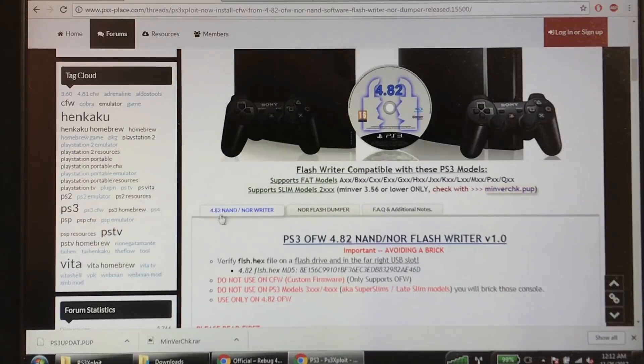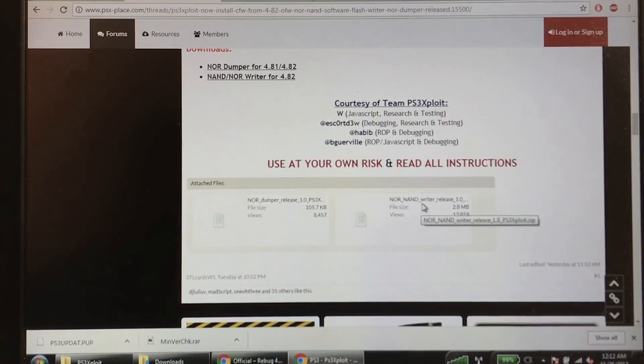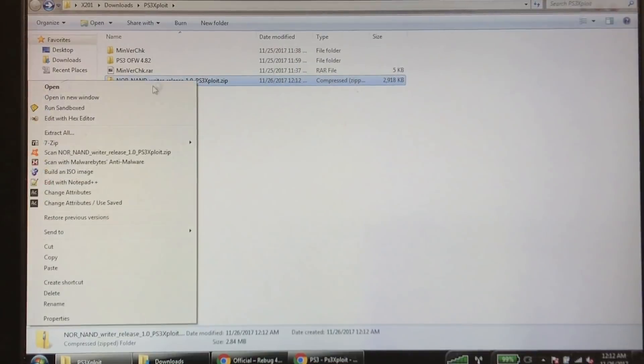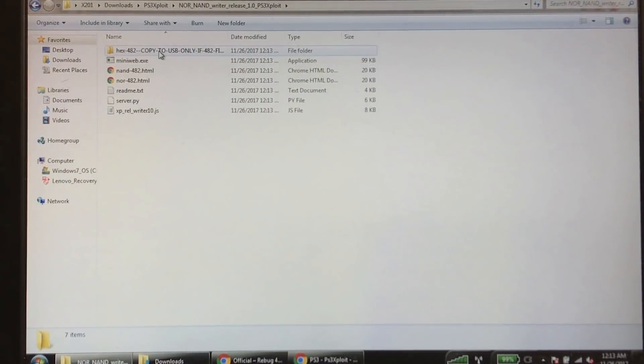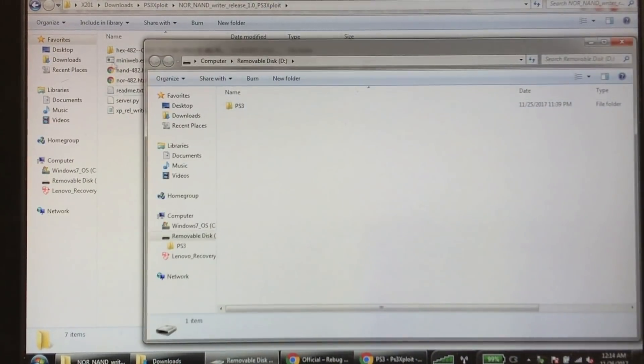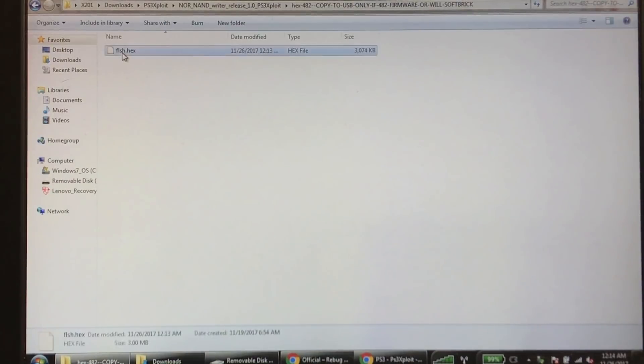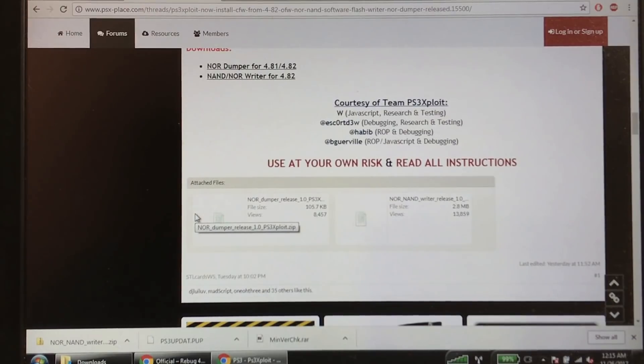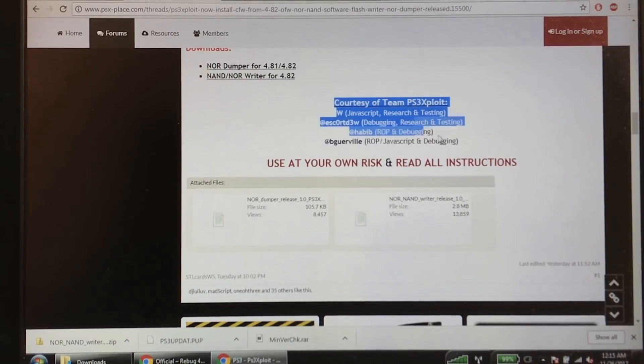Go back to psxplace.com and find the "4.82 NAND/NOR Writer". Scroll to the bottom and download Writer Release 1.0. Once downloaded, extract everything — you'll get your hack folder. Take a USB flash drive, copy the flash.hex file to the root of your flash drive, eject the drive, and put it back into the PlayStation. Shoutout to Team PS3 Exploit — this is not my hack, I'm just making a tutorial.